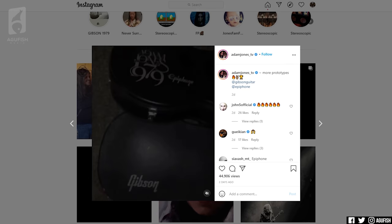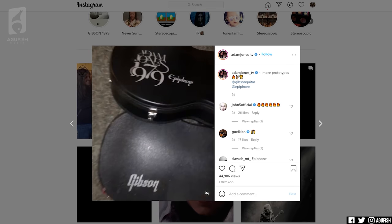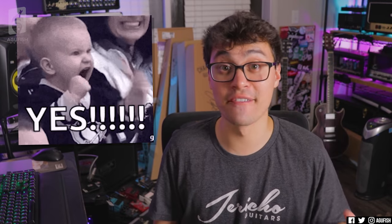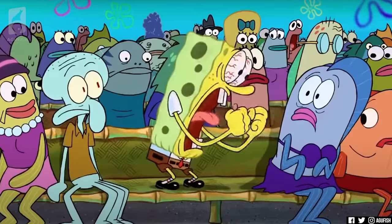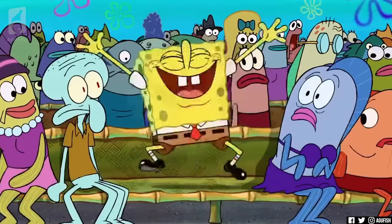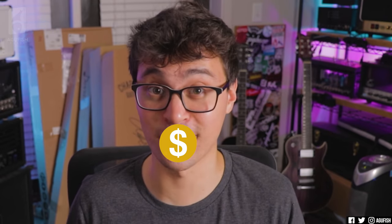Speaking of new Epiphone prototypes, anyone else catch that little tease on Adam Jones' Instagram? Epiphone version of the most hyped Gibson signature from last year — confirmed. No picture of the actual guitar yet, just the hard case. But that's not going to stop us. This thing is hyped as hell already.